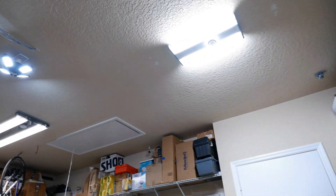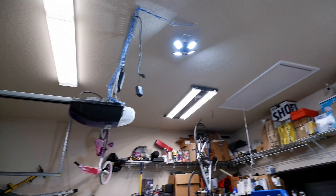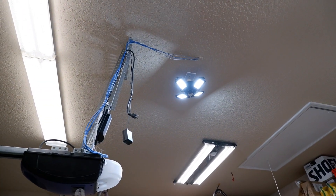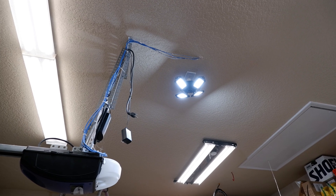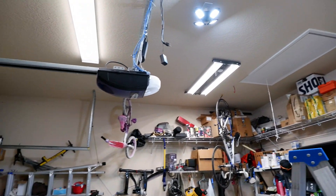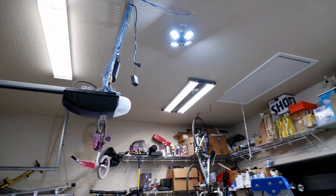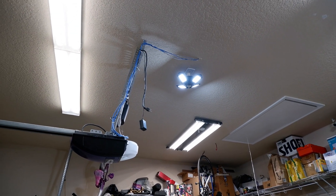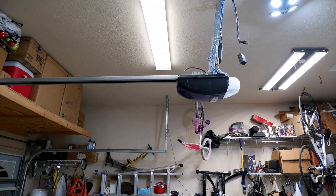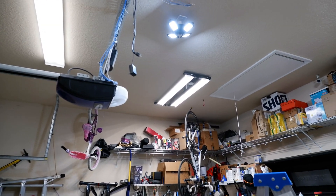Another thing to note: as I turned my regular lights back on, my garage is at 4,000K on all my lights, but the screw-in light they sent for review is actually 5,000K, maybe 5,500K — closer to daylight, where mine is a regular white light. Some people like the 5,000K look; I'm used to 4,000K because it gives a much whiter and less bluish light. That's really the big difference in the room.